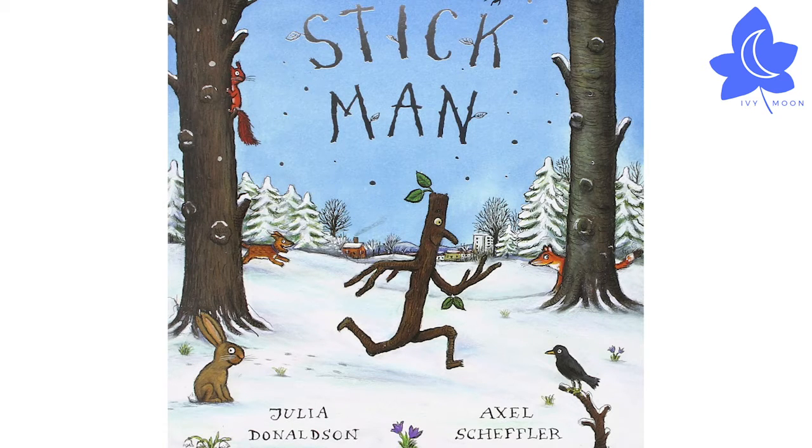The first book in our two-part holiday special is Stick Man, a really popular, well-loved book that hopefully lots of you have already. If not, it's the story of Stick Man who, while on his morning jog, keeps being picked up by people and animals who want to use him for something else, like the arm for their snowman or a twig for their nest. All he wants to do is get back home to spend Christmas with his family.